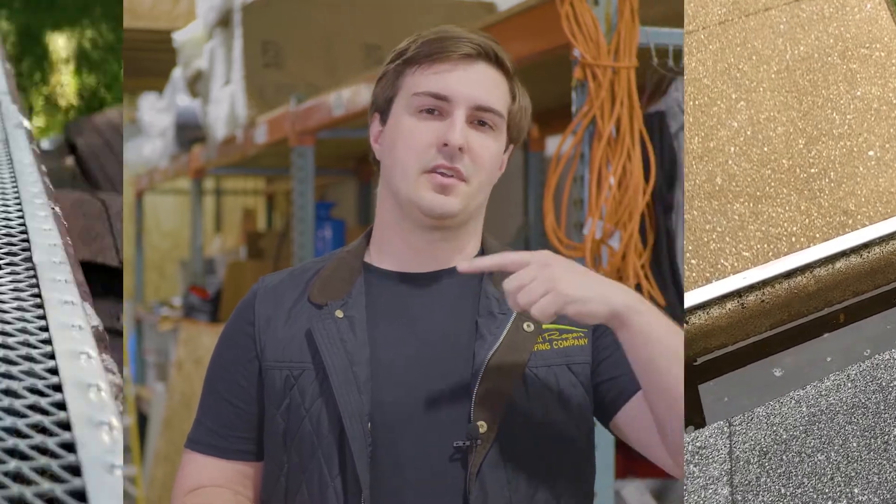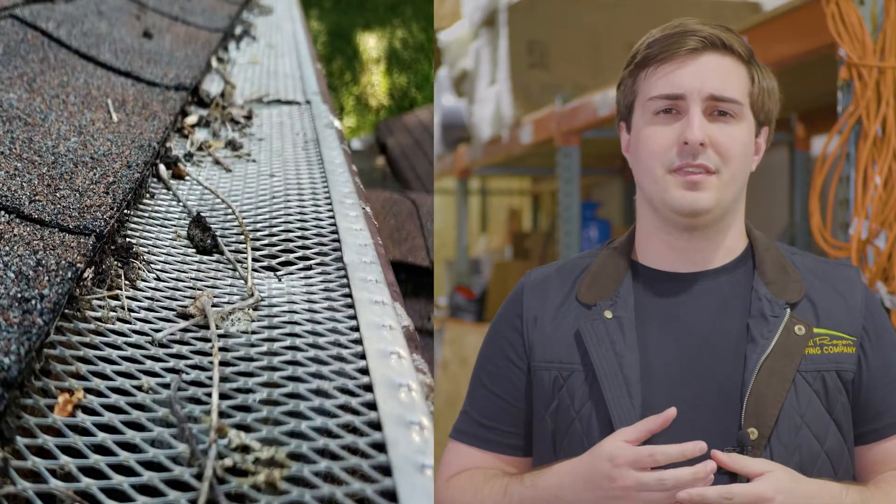Nobody likes a gross gutter, but even worse than a gross gutter is a gutter that doesn't work. Enter gutter guards. Gutter guards are devices that guard your gutter. But not all gutter guards are built the same — the best gutter guard for you is going to depend on your preferences and your situation. I'm Brandon from Bill Reagan Roofing Company and today we're going over the strengths and weaknesses of gutter guards to see what's best for you.